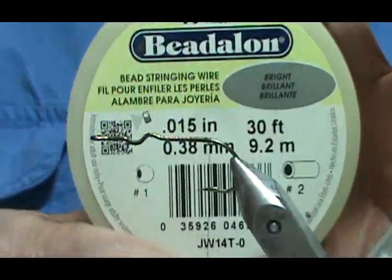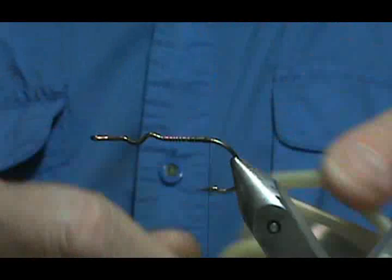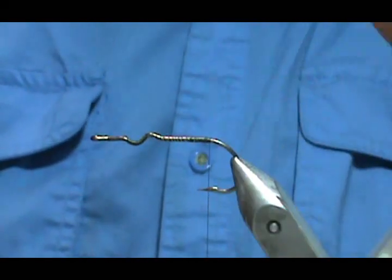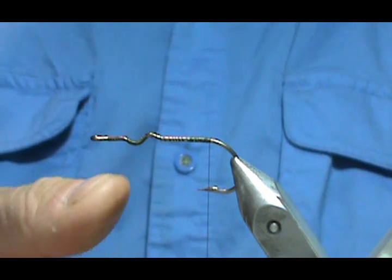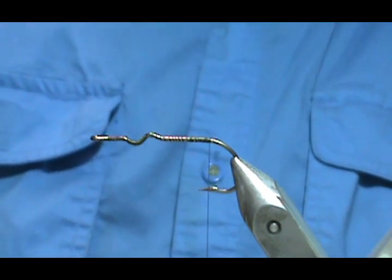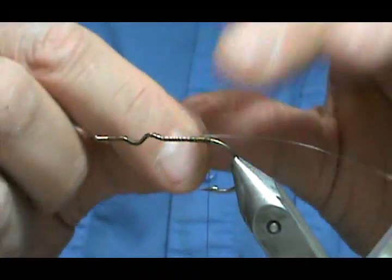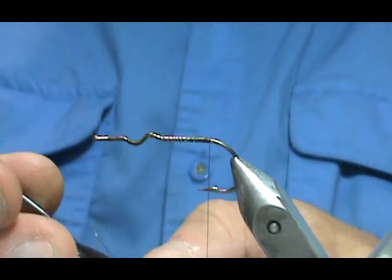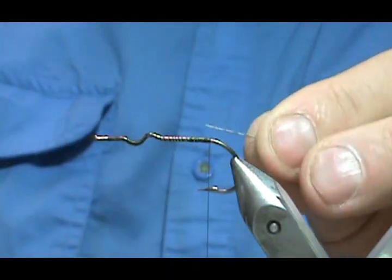For the weed guard I'm going to use a plastic coated wire. This wire is 0.38 millimeter. I prefer that over monofilament — I've never really had any problems with monofilament, but this is a little bit stiffer, so I think it helps a little better. You can cut these with nail clippers and you're not going to do any damage to the nail clippers.